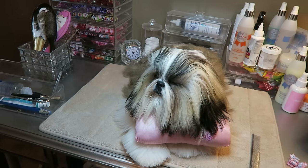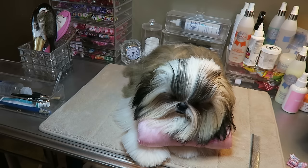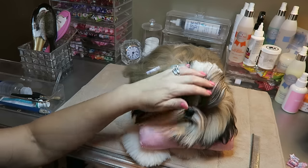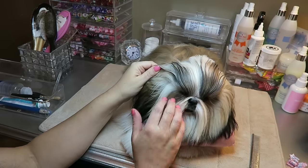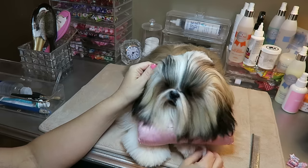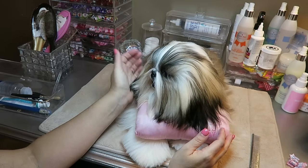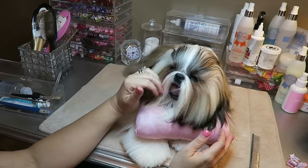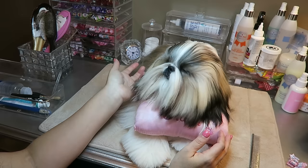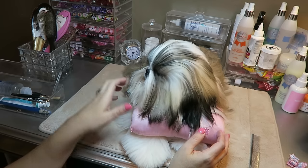Hi guys, welcome back to our channel. Today we're going to be putting pigtails in Stassi. I've already cleaned and dried her face, so she is at that stage right now. If you'd like to see that video, you can check the daily morning routine — it shows exactly how I clean and dry her face every morning. So now it's time to put either a top knot or pigtails in, and we are going to be doing pigtails today.